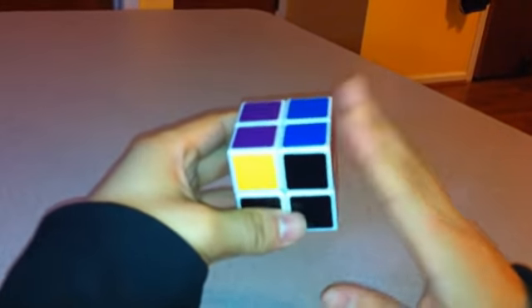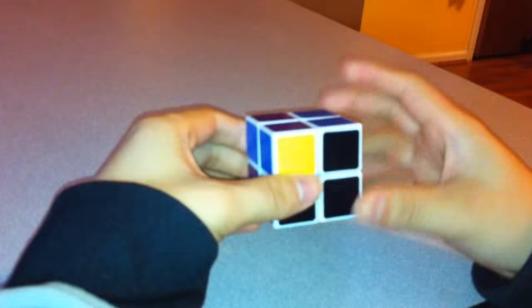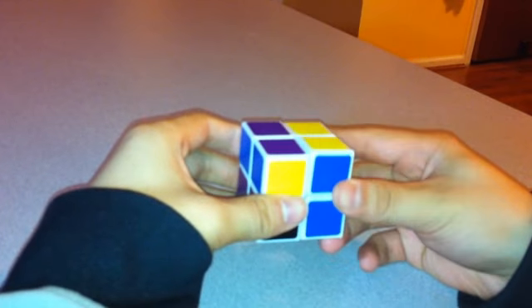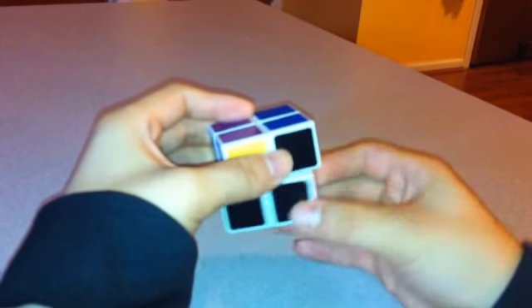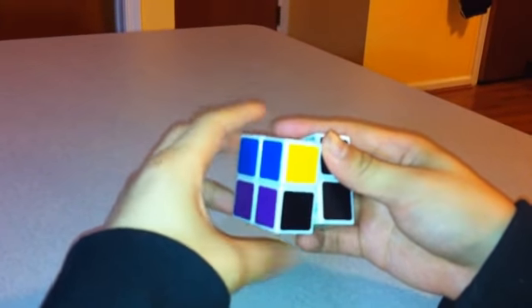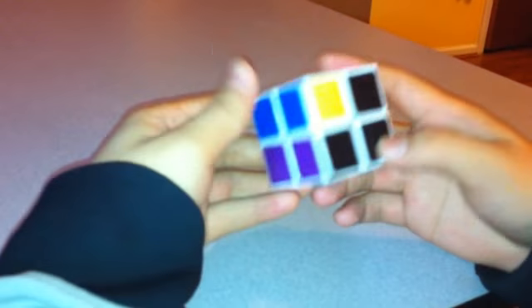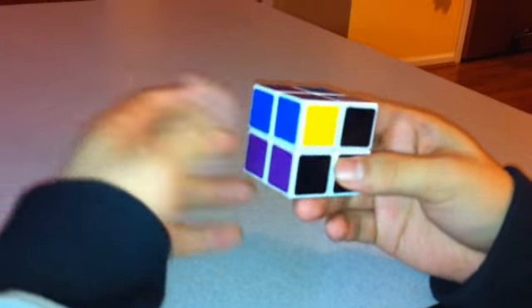Make sure the two solved pieces are on the right. You'll want to know some notation first. The right side is called Right — when I say Right, I mean clockwise. Right Inverted means counterclockwise. Same with Up: Up is clockwise, Up Inverted is counterclockwise. Bottom, Bottom Inverted. Front, Front Inverted. Left, Left Inverted. Back, Back Inverted. Keep those in mind — they should also be in the description below.